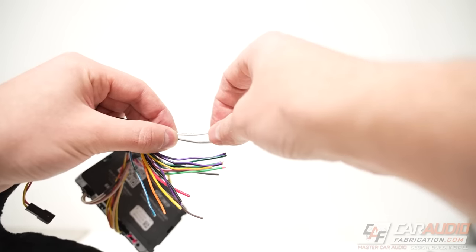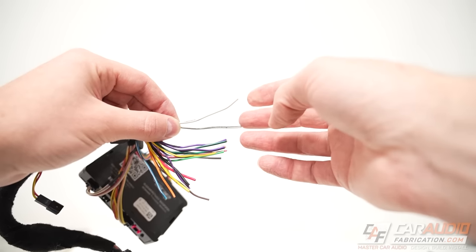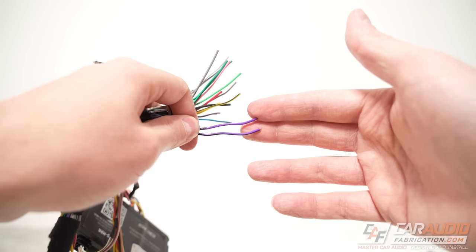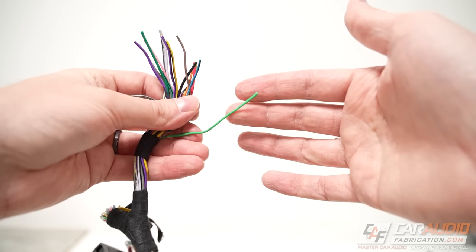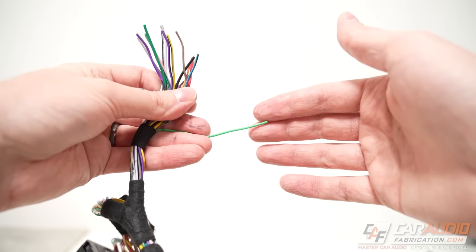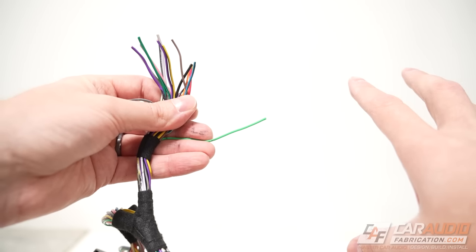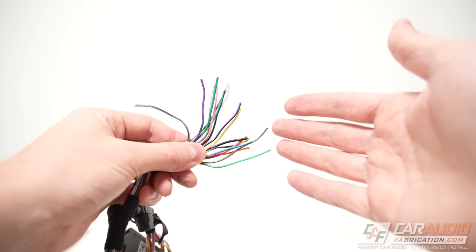From here we have all the speaker wires, which always come in pairs — the solid-colored wire is the positive connection and the wire with a stripe is the negative. White is front left, gray is front right, green is rear left, and purple or violet is rear right. You may also see a light green wire, which connects to the parking brake so the aftermarket radio knows when the vehicle is not in motion, allowing you to watch movies or access other features.